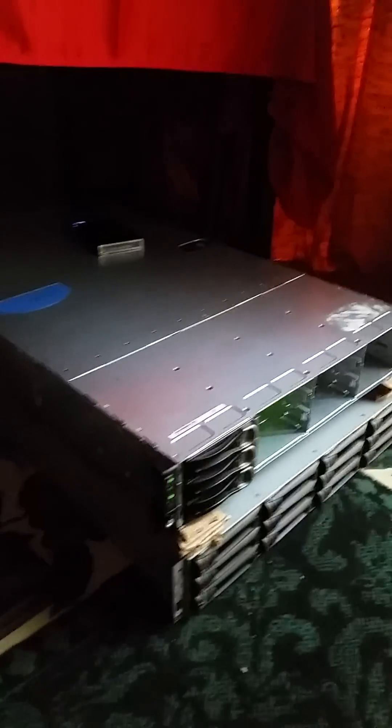Hello cryptocurrency enthusiasts, traders and miners. This is my CPU mining rig set up here.